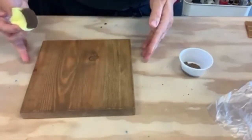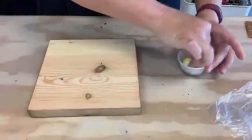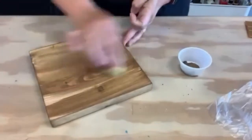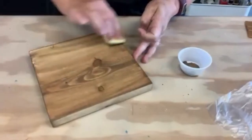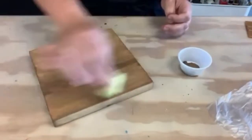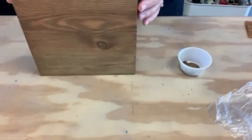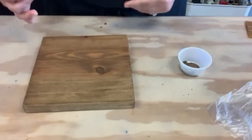If you do a nice thin coat like this, it's going to dry pretty quickly, so you can go ahead and turn it over and do the back if you want. The lighter the layer you do, the more of the wood grain is going to show through, and the lighter the stain will be. If you want your stain to be a darker color, let it dry a little bit, then go ahead and apply a second coat to get the darker color or if you want less of the wood grain.